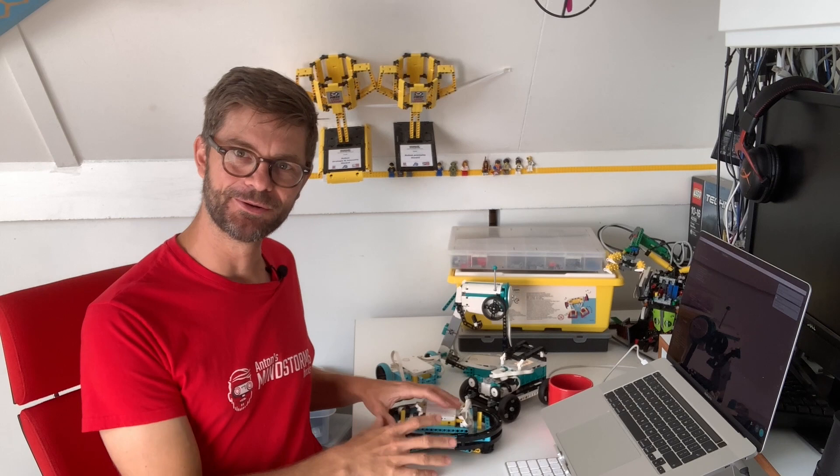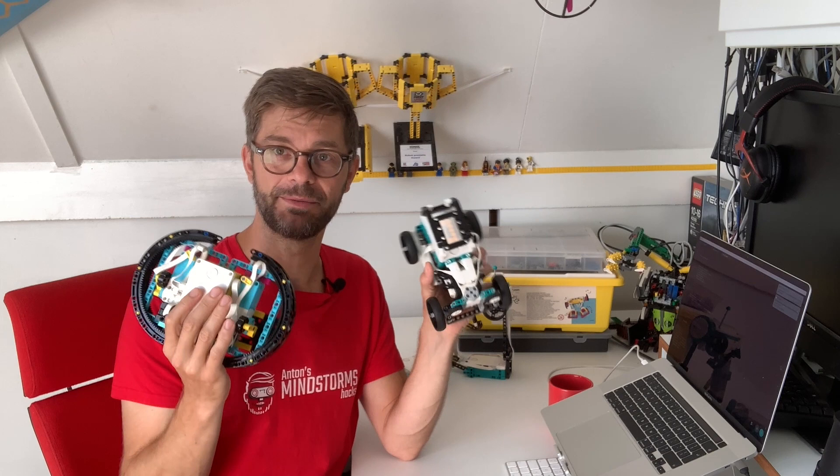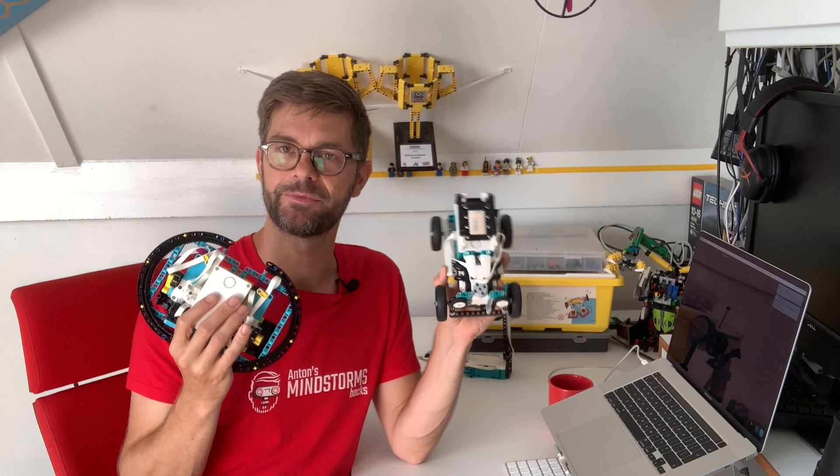Hi guys, Anton here from Anton's Mindstorms Hacks. In this video I'm showing you how I connected several hubs — Spike Prime hubs and Robot Inventor hubs — over Bluetooth to work together as a remote control and a car.